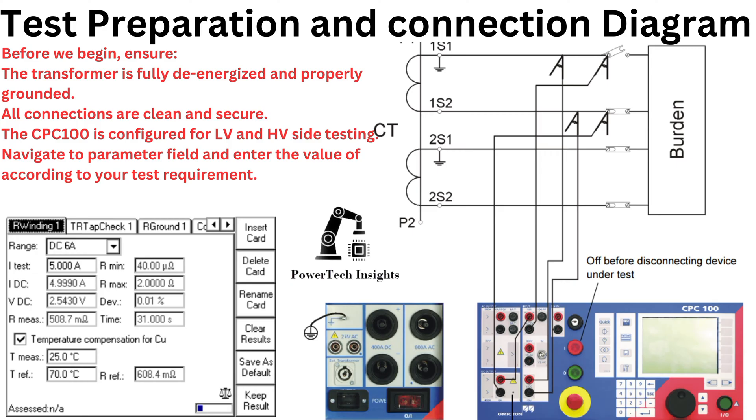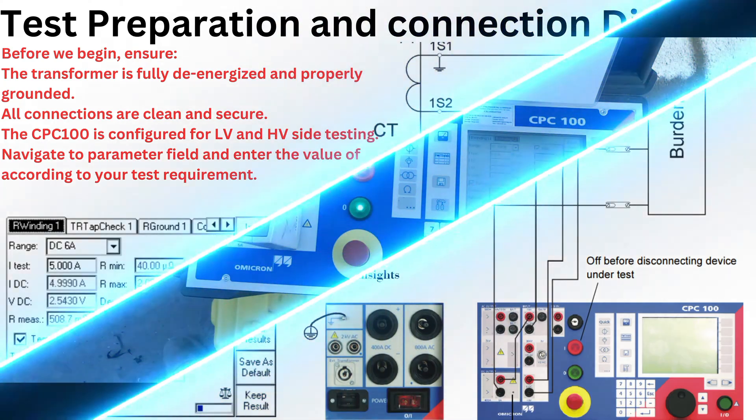Before we begin, ensure the transformer is fully de-energized and properly grounded. All connections are clean and secure. The CPC100 is configured for LV and HV side testing. Navigate the parameter field and enter values according to your test requirements.